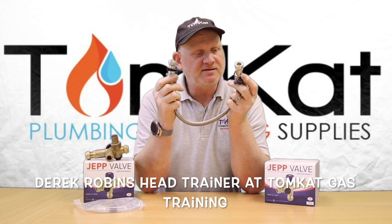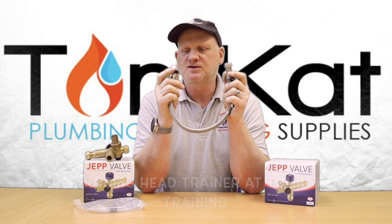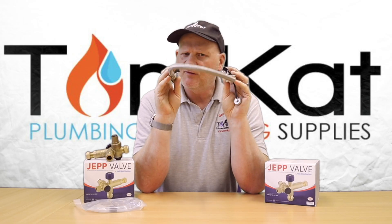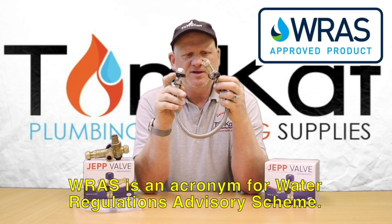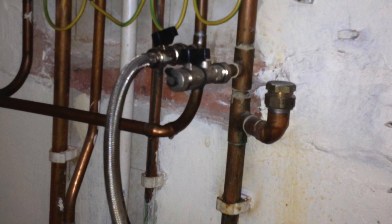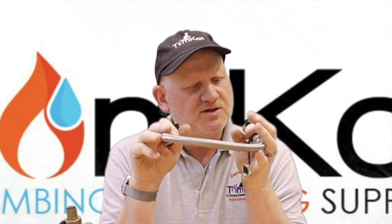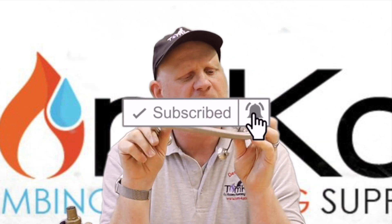This is a standard filling loop, which can be bought at any plumbers merchants and is basically used to fill central heating systems - sealed systems. But there are a couple of flaws with this. Even though this system is RAS approved, we still need to disconnect the filling link after we've filled the central heating system, otherwise we're not complying with the water authorities regulations. Worst case scenario, we could get central heating water being sucked into our drinking water.